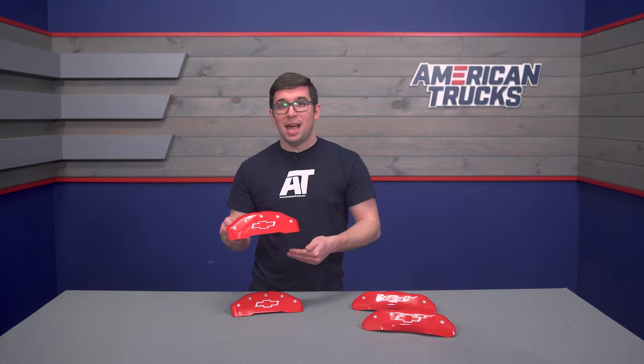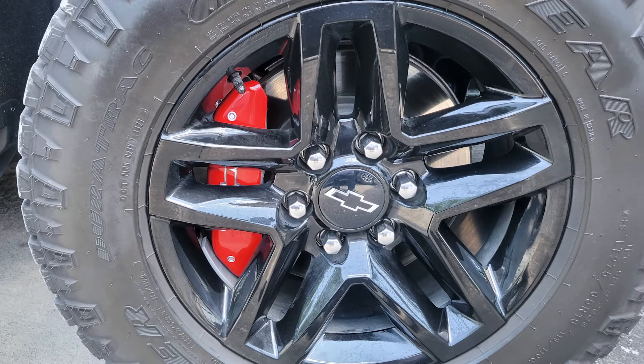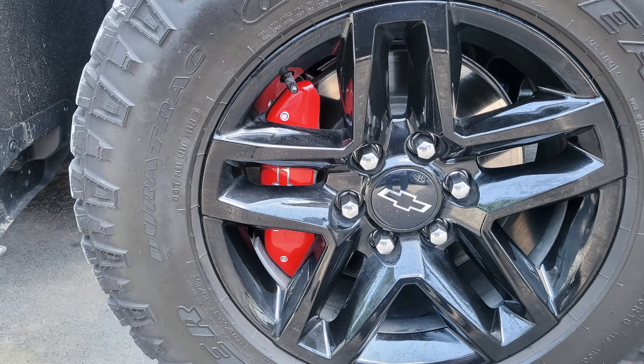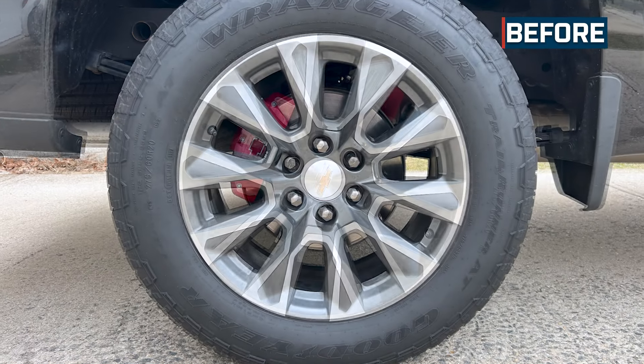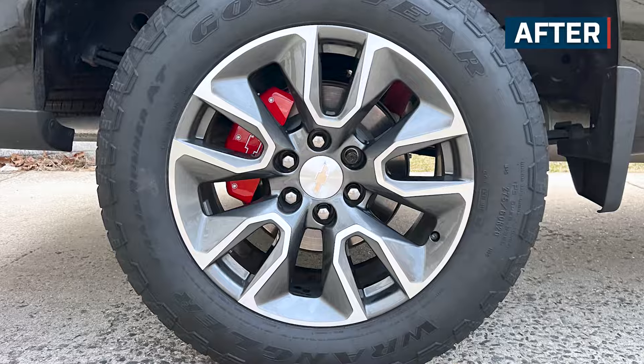This is the classic Bowtie outline in the ever popular bright red. This is a great way to dress up your truck without having to make any permanent modifications. So let's say you have a lease truck, or you don't want to spend an entire weekend painting your calipers and then letting that paint dry — I've done that, it kind of stinks. These are going to get you that look you're after with as little fuss as possible.